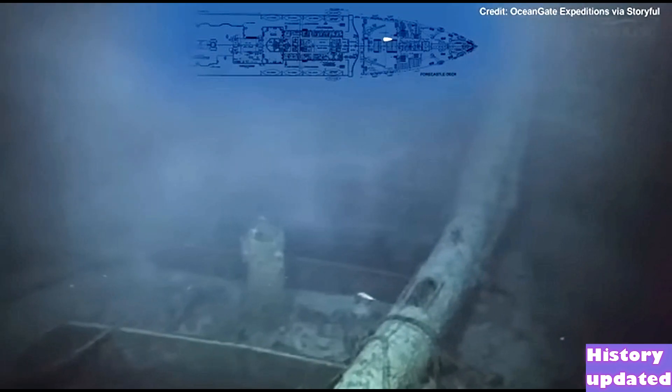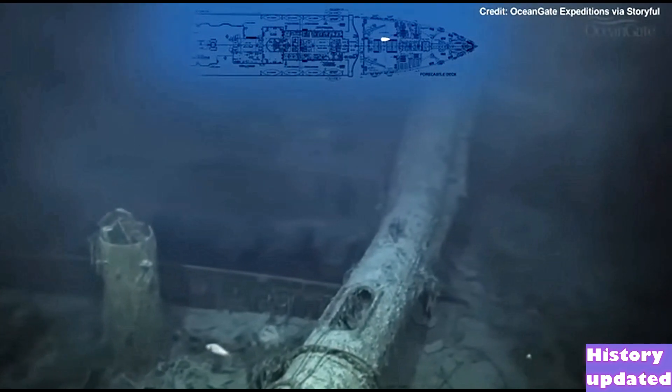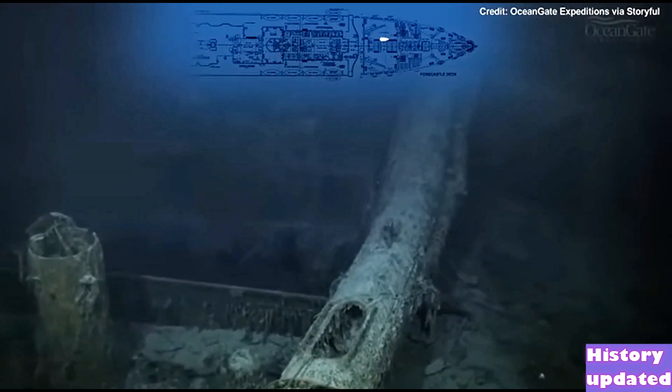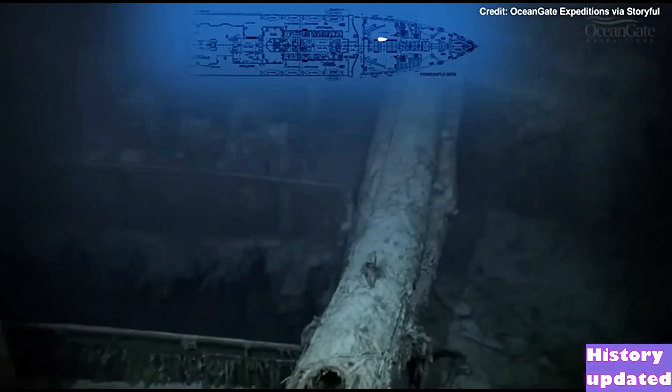Looking down into the well deck, we can see the doorway that would have stepped out onto the crow's nest — the crow's nest where Frederick Fleet, the lookout, spied the iceberg. The bell would have hung just above the doorway on that hook.